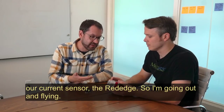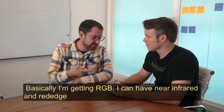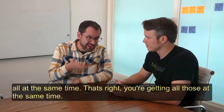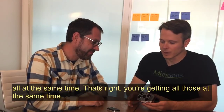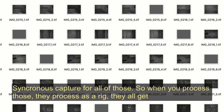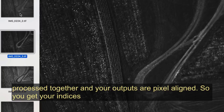So when I'm going out and flying, I'm basically getting RGB, near-infrared and red edge, so I can do my plant indices, and then thermal — all at the same time. That's right, you're getting all those at the same time with synchronous capture. And when you process those, they're processed as a rig — they all get processed together and your outputs are pixel aligned.